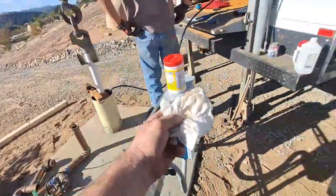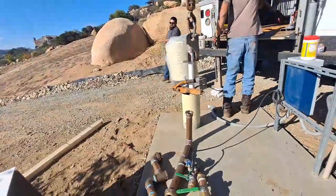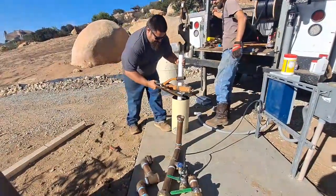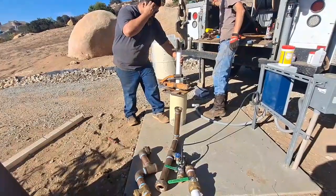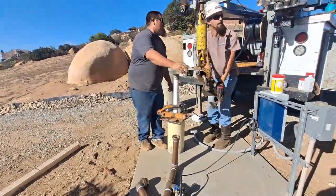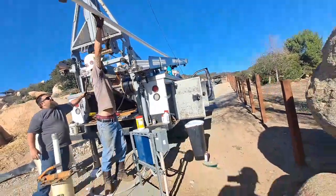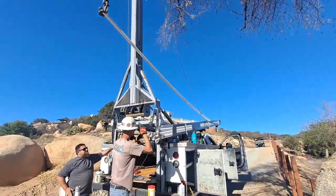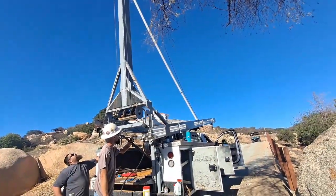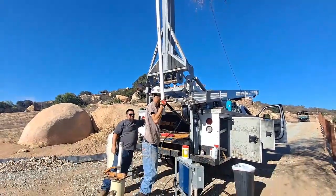As it's going down, doing the wipe - I brought the alcohol. So this will be the first 20 feet. Here's how they do the connection. See how there's grease right there - pull the cap.